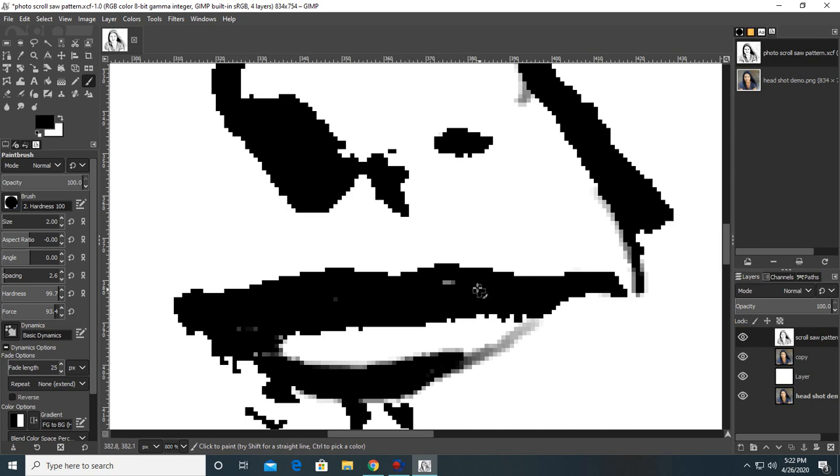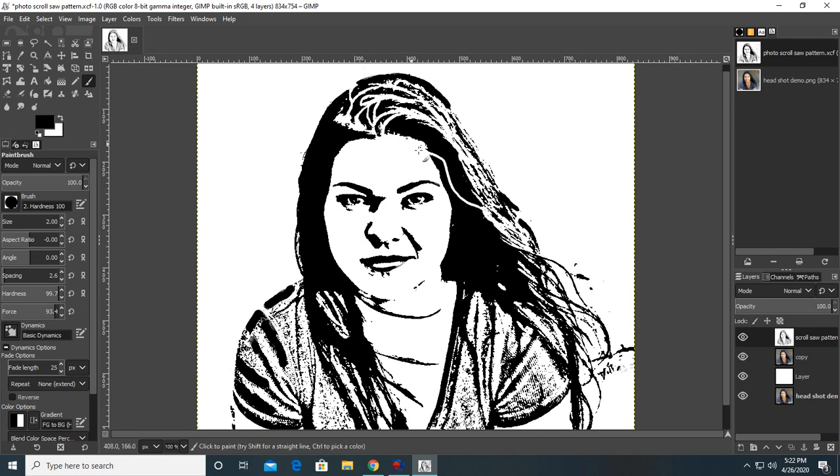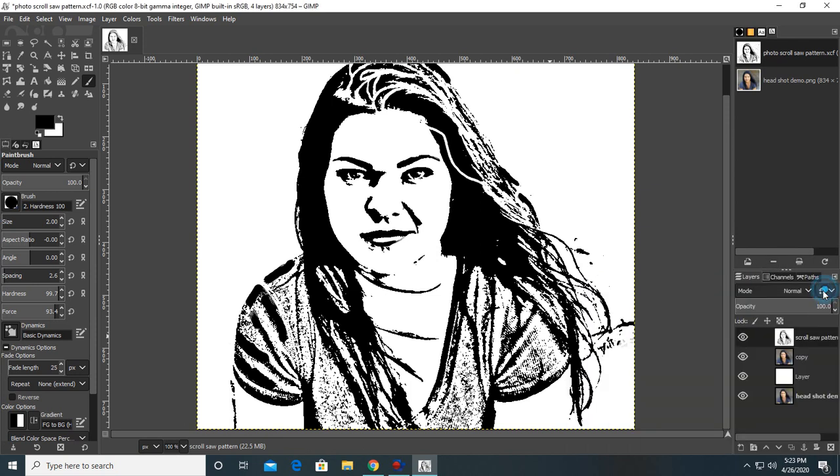I want to zoom out to show you a little bit of what I've done. This is definitely going to have to be fixed — it looks like Elvira with that line there. I'm going to have to smooth out the tops of the strands of hair, and this down here all needs to be connected because it's floating and won't cut properly. You can see the sleeve here looks pretty nice though.